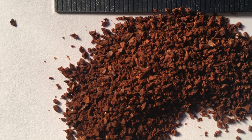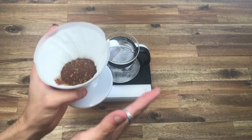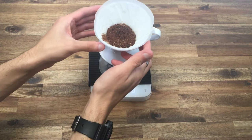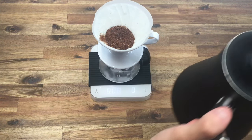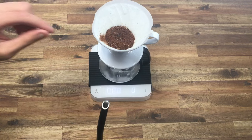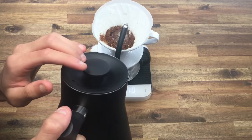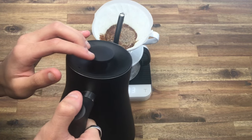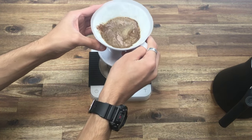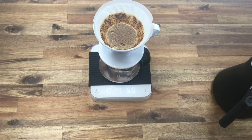We're going to take out our 20 grams of coffee — I'll have a picture showing you exactly how coarse that is. Give it a quick tap and create a little divot. We've got our water at 95 degrees and we're going to start our bloom: start the timer and pour in 50 grams of water starting in that little divot, making our way out, making sure everything is wet. When we get to 50 grams, stop pouring and give it a generous swirl.